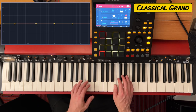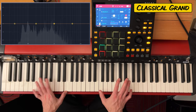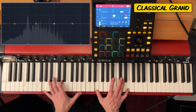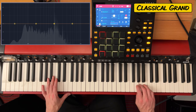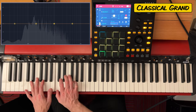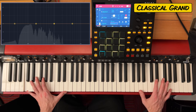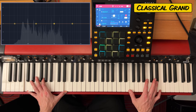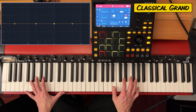Classical Grand — maybe that's where I should have played the classical music. There's almost like no difference between the Classical Grand and the Intimate Grand. Just a little brighter.